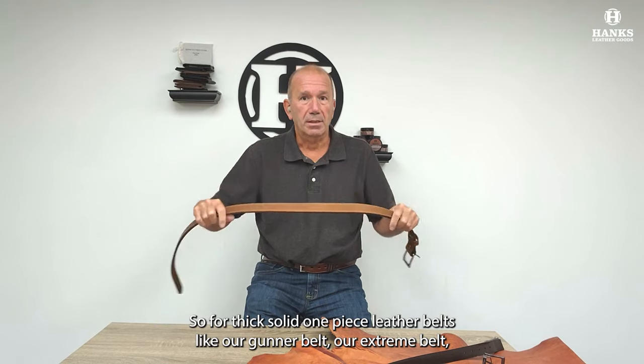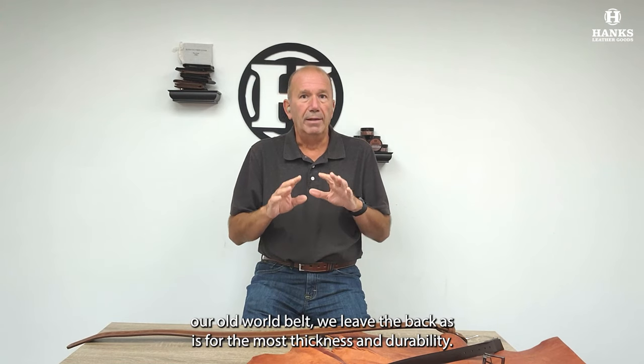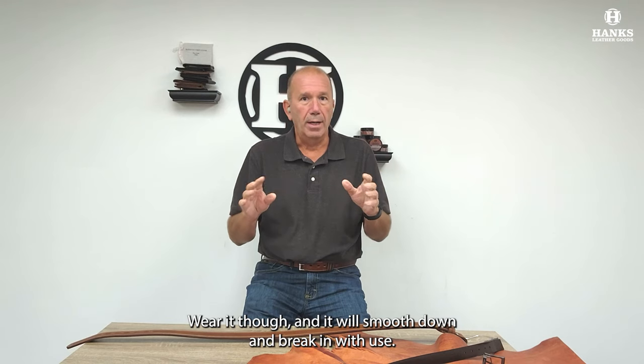For thick, solid, one-piece leather belts like our Gunner belt, our Extreme belt, and our Old World belt, we leave the back as is for the most thickness and durability. Wear it, though, and it will smooth down and break in with use.